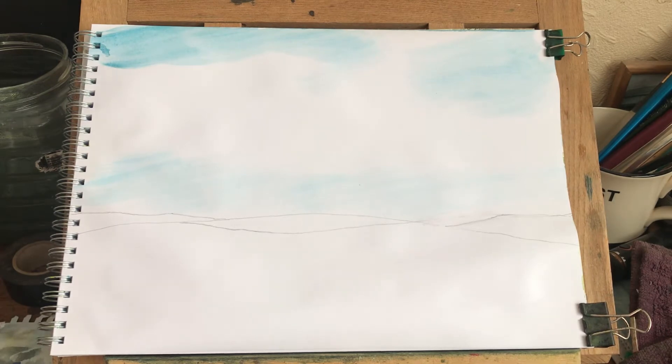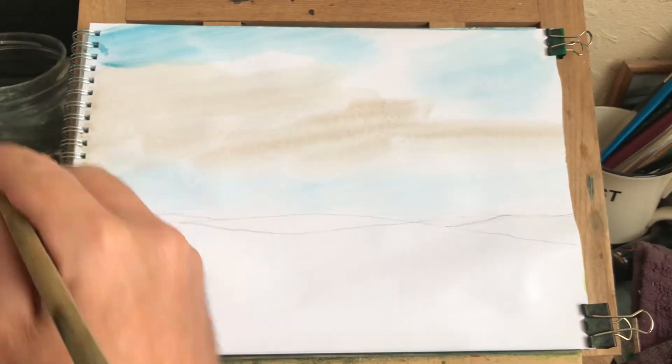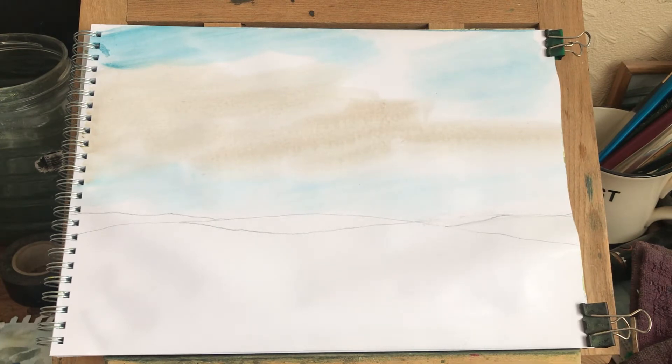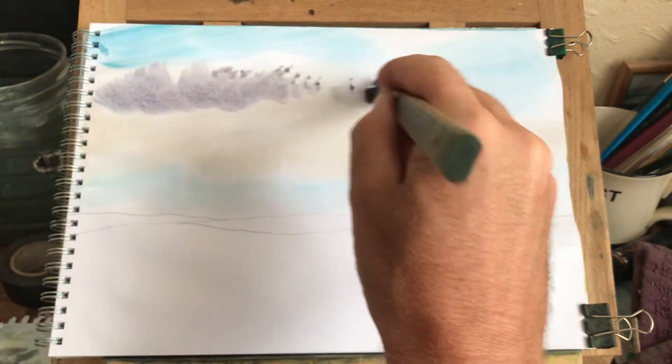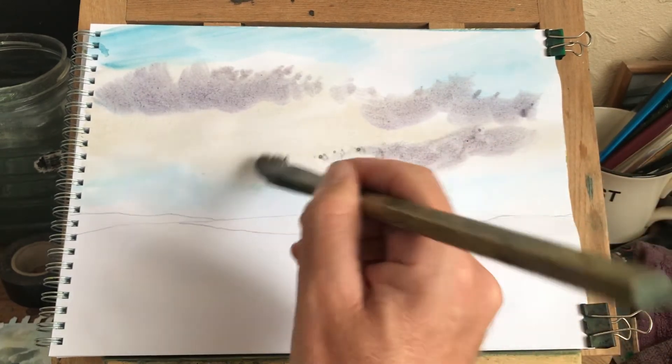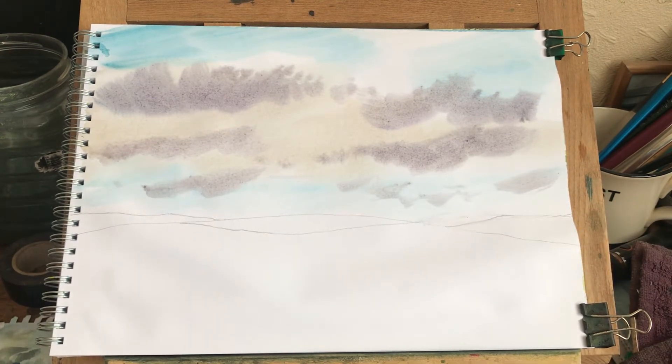I want some nice creamy color through the middle here. Then I want some really dark, cloudy color. I'll mix a bit of Payne's gray, burnt umber, and blue, and a bit of red to dull it - a bit more blue in there. Let's try that - looks nice. I'll have some nice cloudy bits in there and gradually fade these out as I come down. Hopefully it'll settle in - it might be too wet. It's drying pretty quick, we'll see.